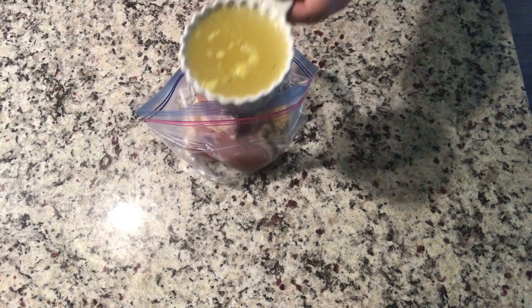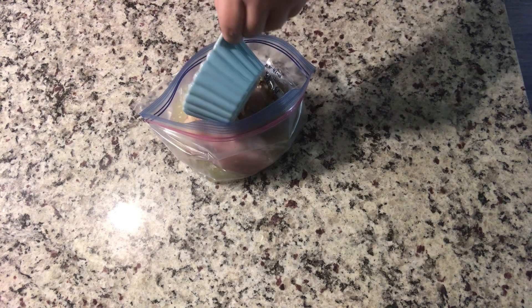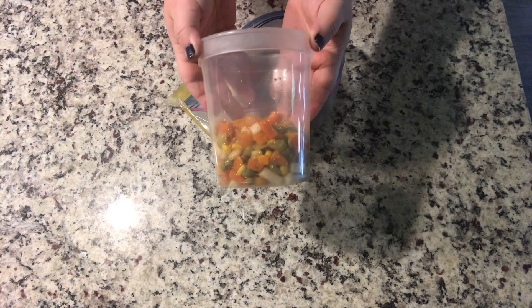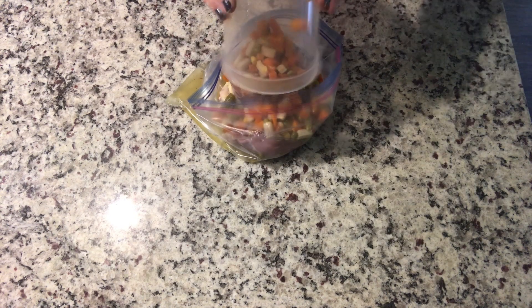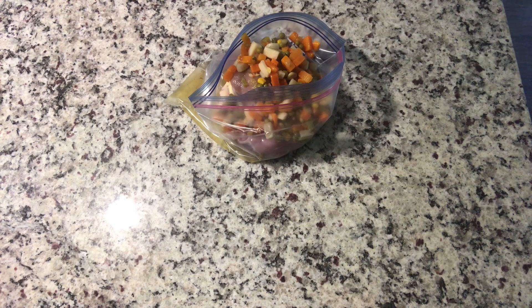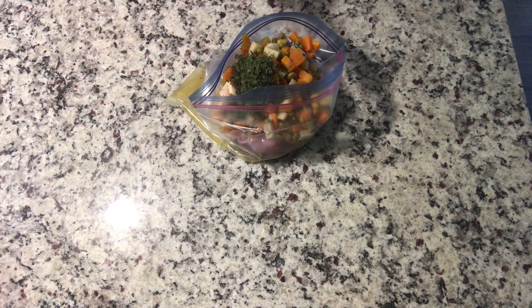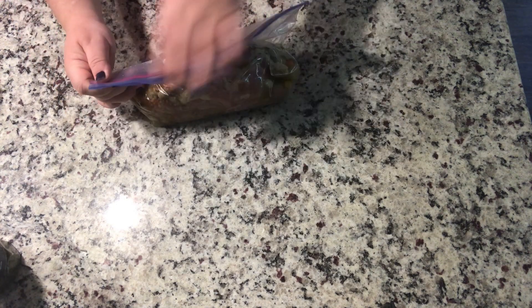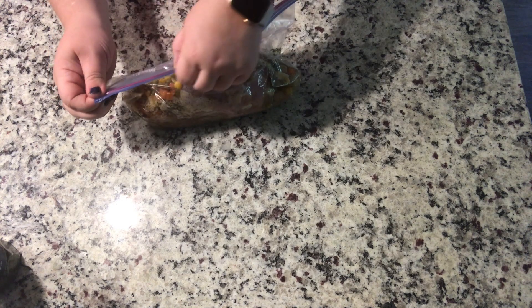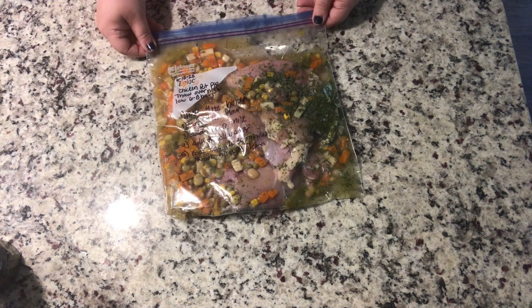Half a teaspoon of pepper, dried thyme, salt, and a tablespoon of parsley. One cup of chicken broth. You can do frozen or canned mixed veggies — if you do canned, make sure you drain that can really well. I did forget the parsley so I'm just adding it in here. Get as much air out as you possibly can before putting this in the freezer. I like to lay mine flat so that it defrosts easy.